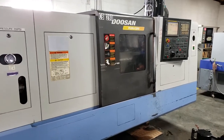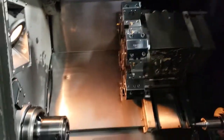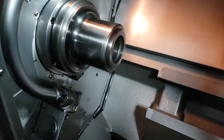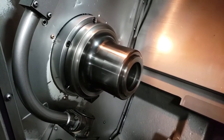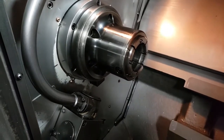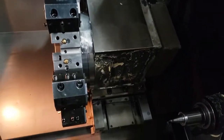This is the video presentation of the Doosan Puma 280 CNC turning center, which has the Fanuc 21i TV control. We're just going to go ahead and run it through its paces. This machine sounds really nice.